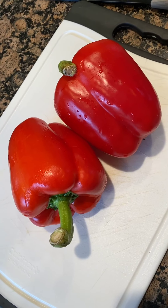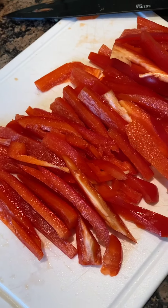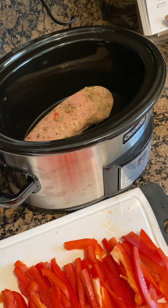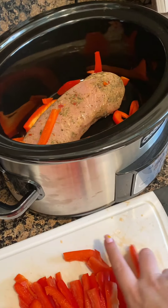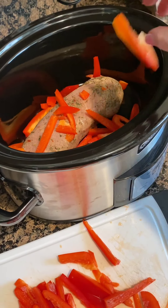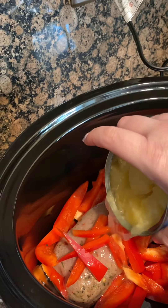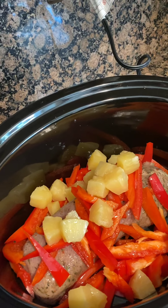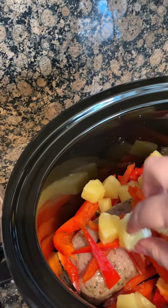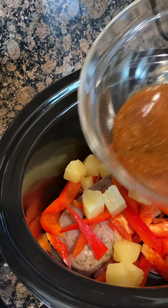Now we're going to go ahead and thinly slice up our red peppers. We just placed our pork tenderloin into the slow cooker. Now we're going to go ahead and add our red peppers, and then we're going to add in our pineapple — it says leave the juice in there, so that's what we're going to do. And then we're going to add our little mixture and pour the soy sauce right over the pork tenderloin.